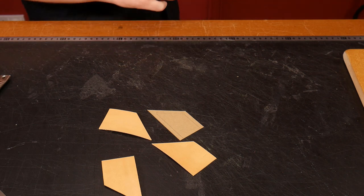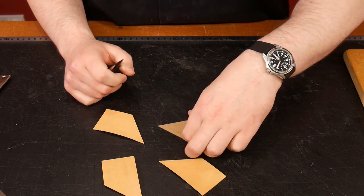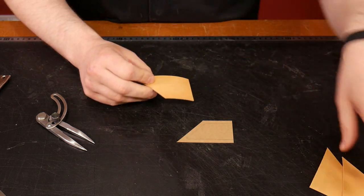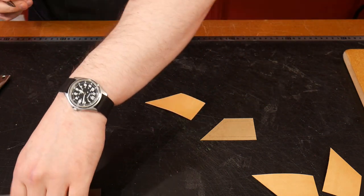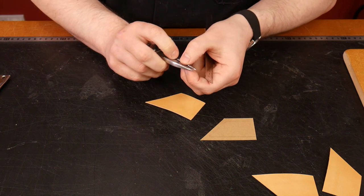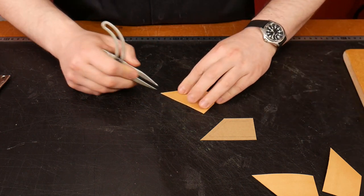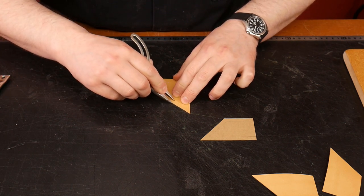Now I'm going to grab a set of wing dividers. Remember we had a six millimeter excess to get our external dimensions. For the welt piece, I'm going to mark the internal part at five millimeters — that gives us a one millimeter gap all the way around. So I set the wing dividers to five millimeters and make a line on the inside of this piece.